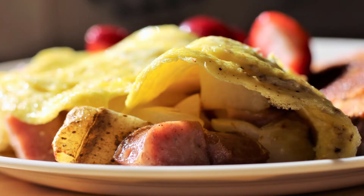Hey everybody and welcome back to It's Only Food with Chef John Polite. Today we're going to be showing you how to make a potato sausage omelet.